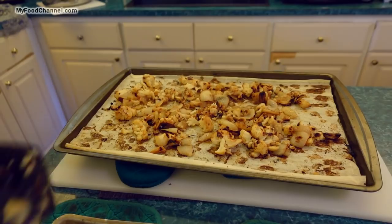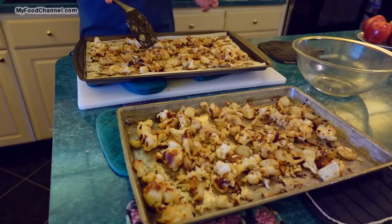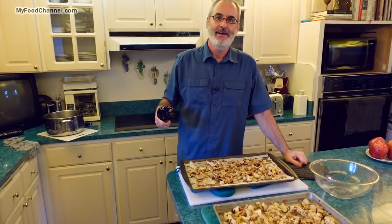It's ready to eat right now, although it's very hot. I'm going to leave it on the pan and let the steam continue to evaporate and dry things out rather than pile it into a bowl while it's hot and steamy — that would make it overly soggy. This is going to go great with anything.